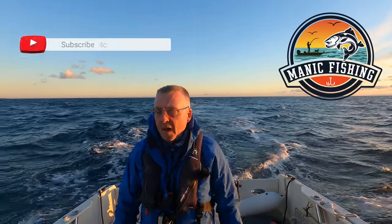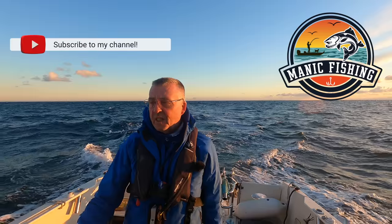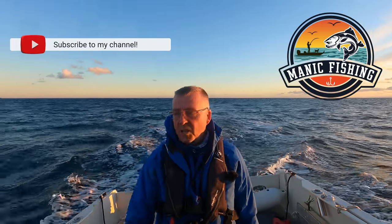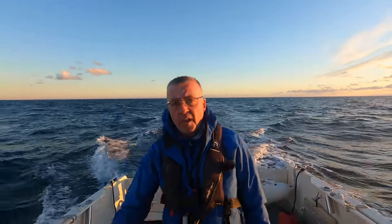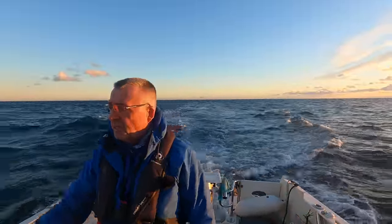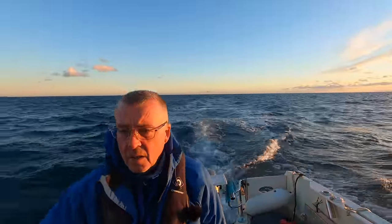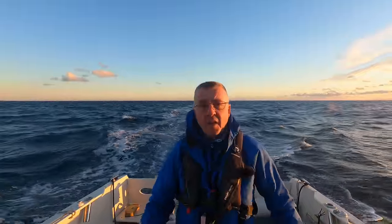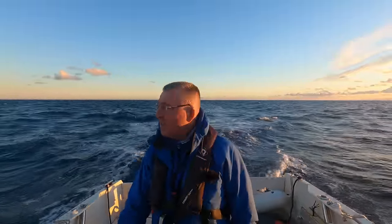Good morning and welcome to Manic Fishing. I've just steamed out about 30 miles. I'm fishing a wreck that you can't actually see on these relief charts. It's one I've known about for years and it'll either be loaded or there'll be nothing - it's just one of those wrecks.